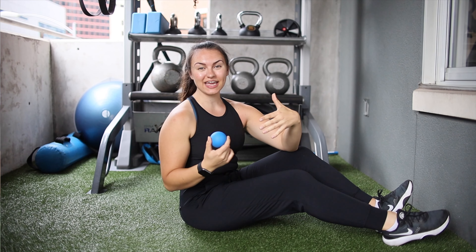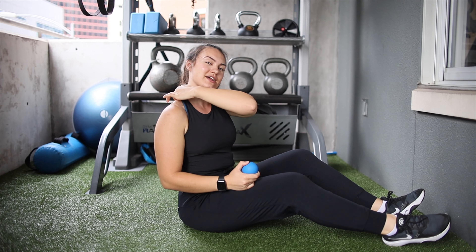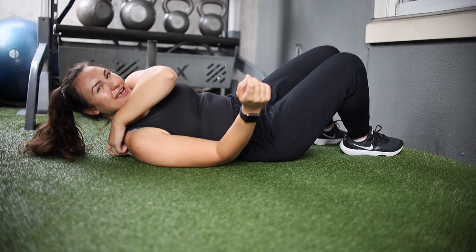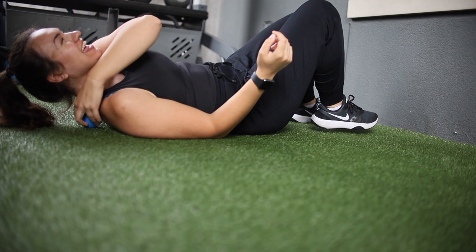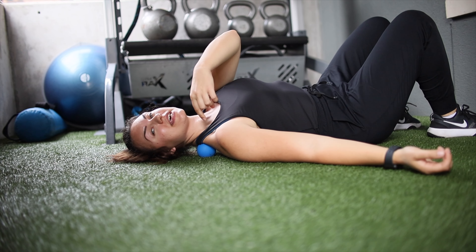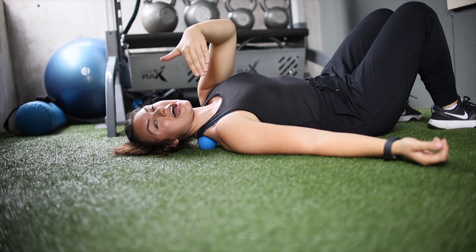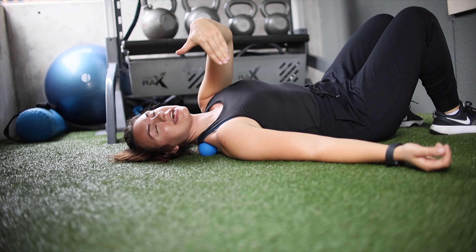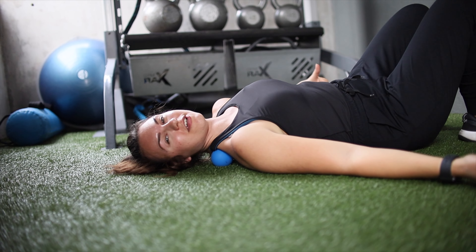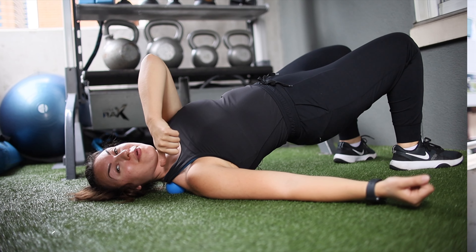Another commonly tight area is our trap muscles, right behind the neck. Place the ball right there. If it already feels like a lot of pressure and is uncomfortable, just hold for 30 seconds. To intensify the pressure, pick your hips up off the ground and really press your neck into that ball.